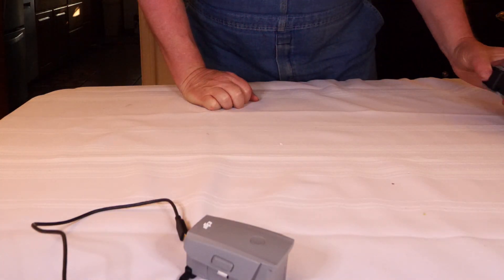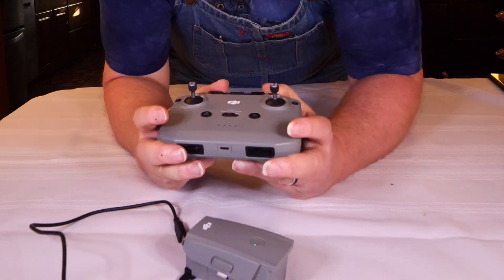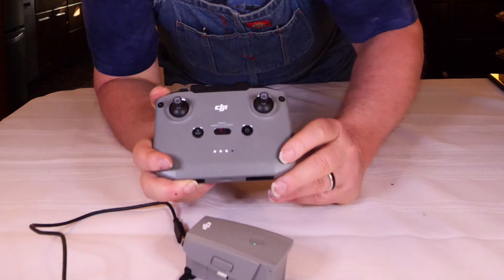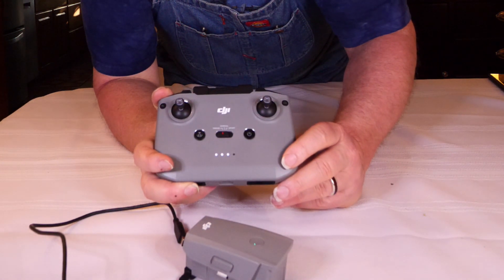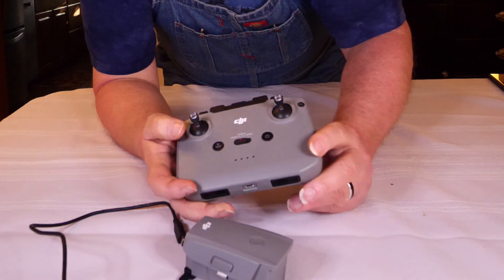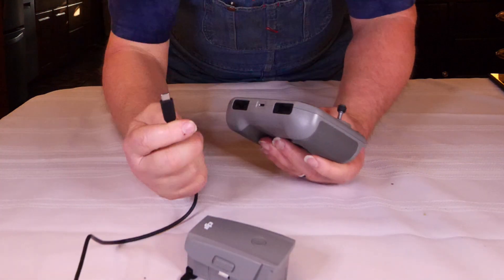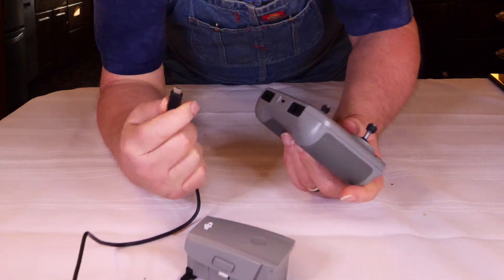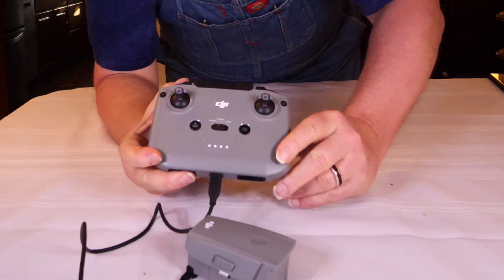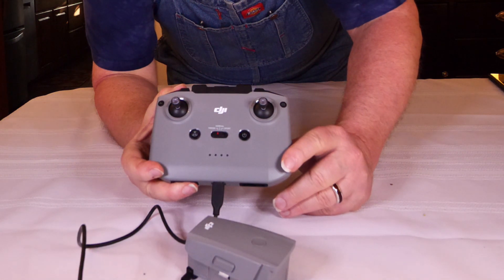We also need to make sure we've got plenty of charge on the controller. To test the battery charge, press the power button once, same as the battery. Here you can see three solid lights and one blinking, which means it's between 75 and 100% charged — but we want it fully charged. Take the cable that came with the drone, plug it into the charger unit, then into the base. The lights blinking indicate the battery is charging.